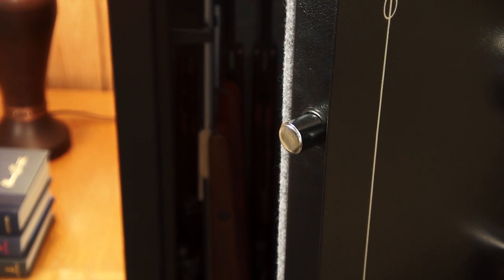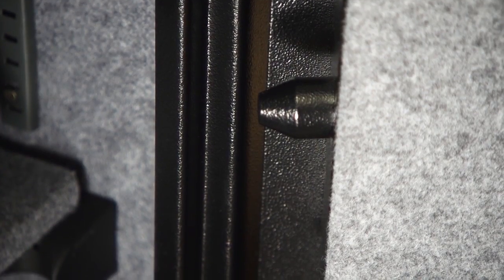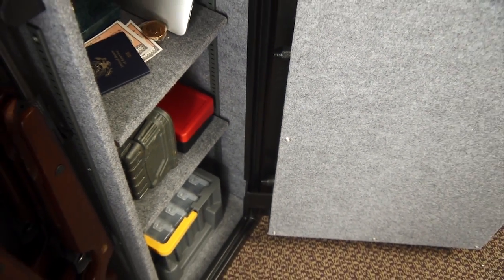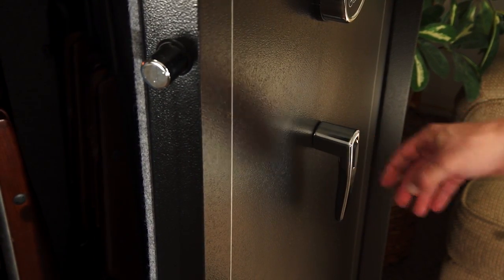These safes are built with one-inch live-action locking bolts located on the opening side of the door, with stationary steel bolts on the hinge side of the door, which provide up to five locking points. A large steel handle easily retracts the live-action locking bolts with the simple turn of the handle.